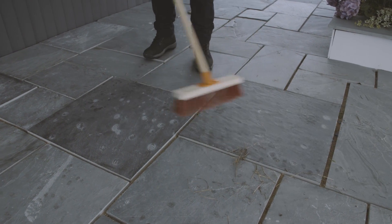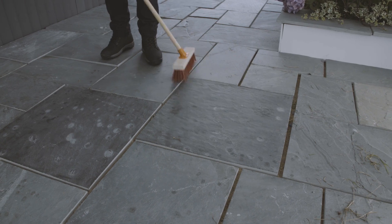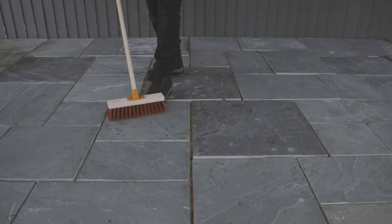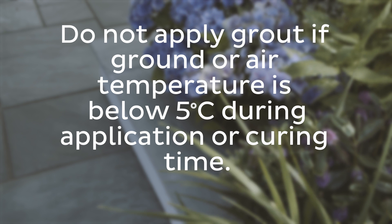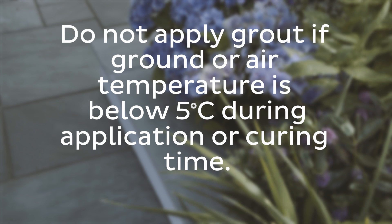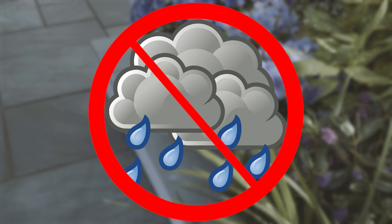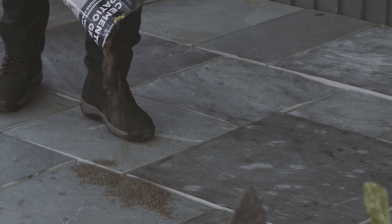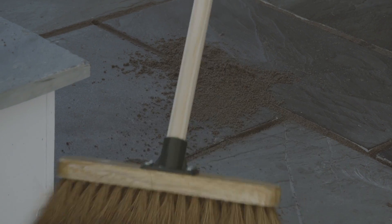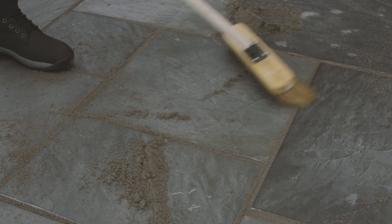Before applying the patio grout, the joints and paving must be dry, free from grease, oil, dirt, loose materials and standing water. Do not use the patio grout when rain is expected unless the treated area can be protected from the wet. As with any decorative product, it's advisable to carry out a small test on an inconspicuous area before full application to assess colour suitability.